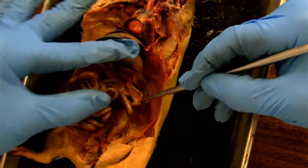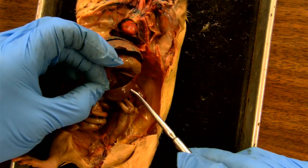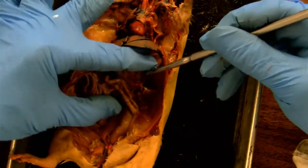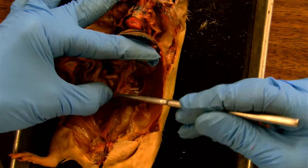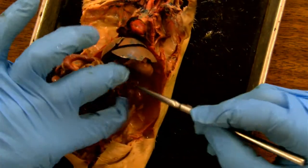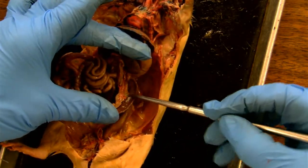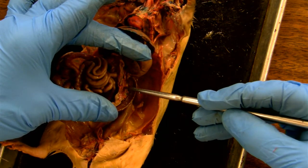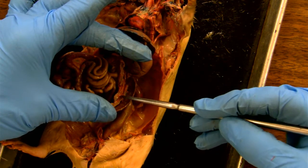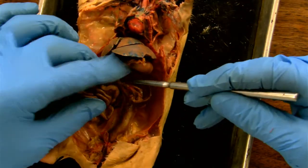The pancreas is not like the spleen — here's the spleen — it's not a big solid piece. It's sort of a grainy, distributed tissue that doesn't have a solid body to it, so it's usually in here. And I can see it spread around. Do you see this pinkish tissue that is attached to the membranes that tie the small intestine together? That was the pancreas.